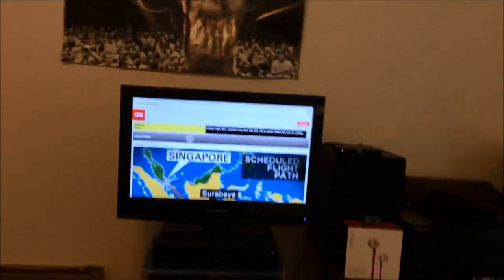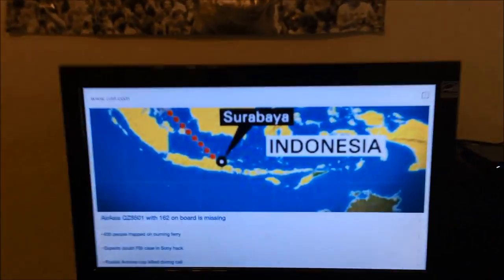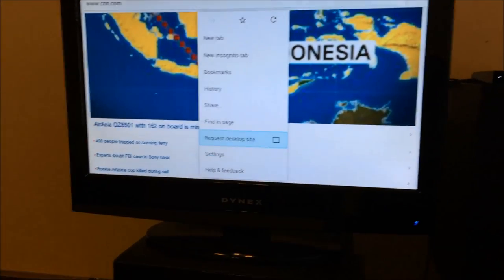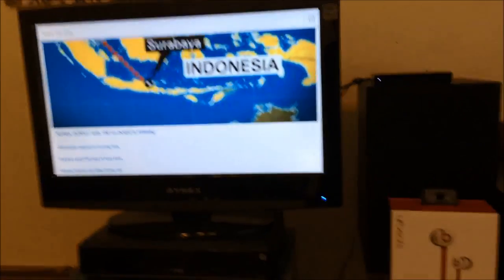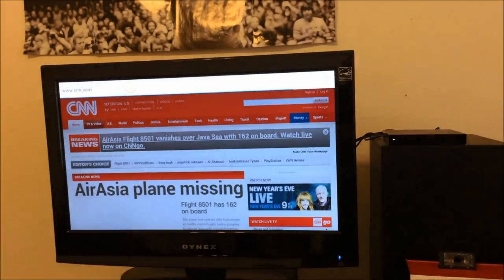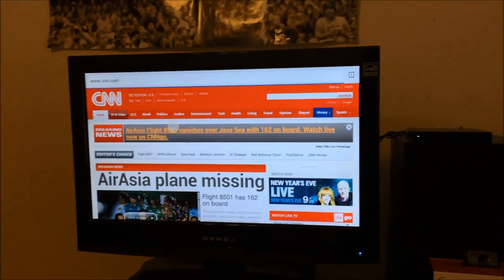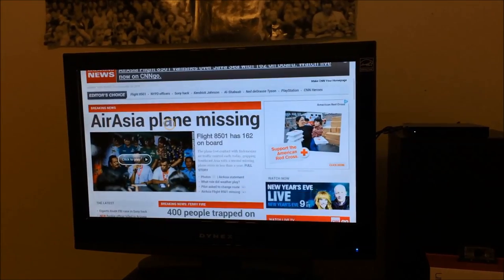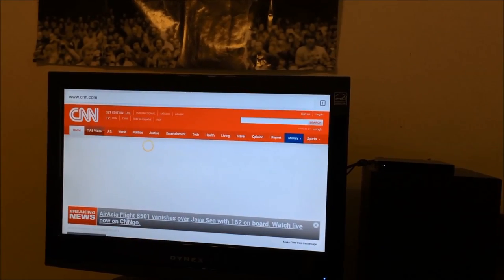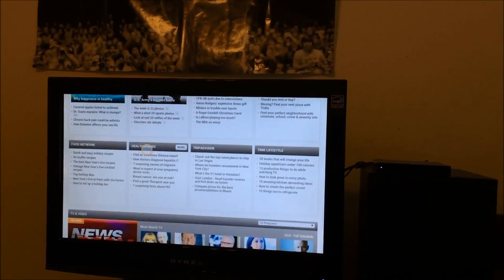If you get the remote, you can actually get the settings and go down to select 'request desktop site.' That's going to be much better for you, because now it's going to request the desktop version — pretty much any site you go to, it's going to see it as a desktop. And you can browse with multi-touch functions. There is not a zoom function, but you can scroll down.